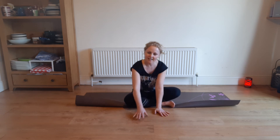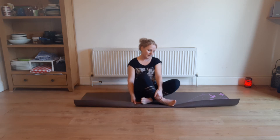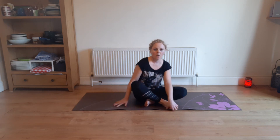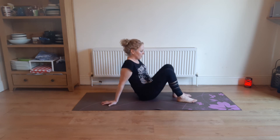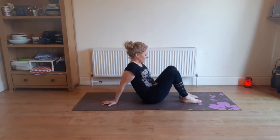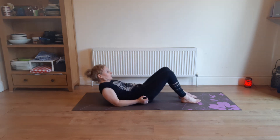I always feel a bit zen after that one. So we're ready for the lying down part of the class. I'm going to get you to turn over on your mat, place your feet on the mat, get yourself down maybe onto your elbows and then finally onto the ground.